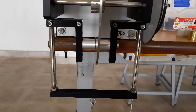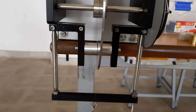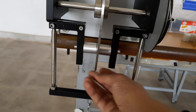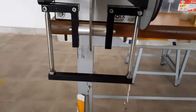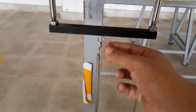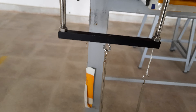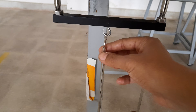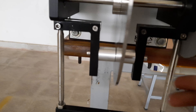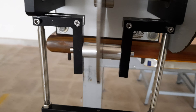Here, two bell crank levers are mounted on either side of the brake disc — this is the left bell crank lever and this is the right bell crank lever. At the end of these bell crank levers, a load hanger has been attached. At the other end of the bell crank lever, brake pads have been attached.